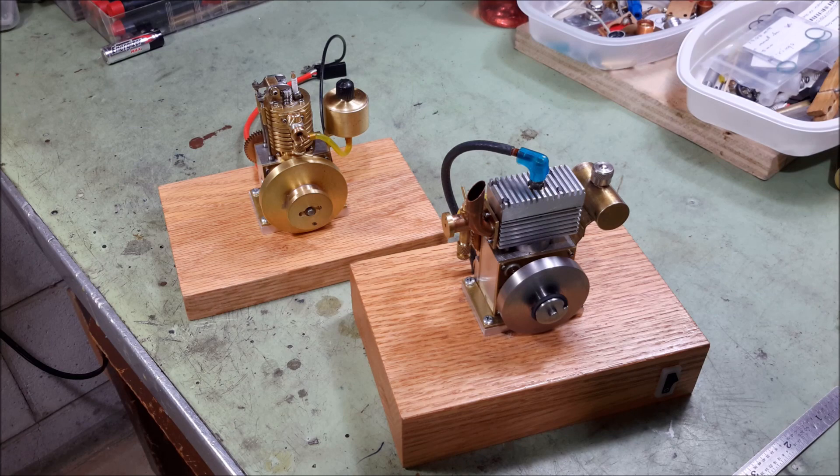Hello, this is Les. Welcome to my YouTube channel. I've spent the winter of 2021 building these two little four-stroke internal combustion engines. In this video I'm going to talk about the engine on the right, which is sort of working now, and the engine on the left I will cover in a later video.